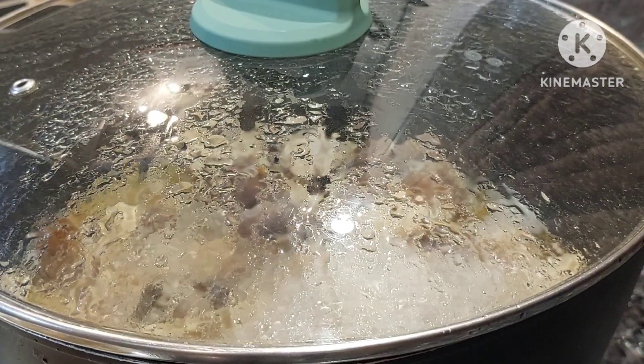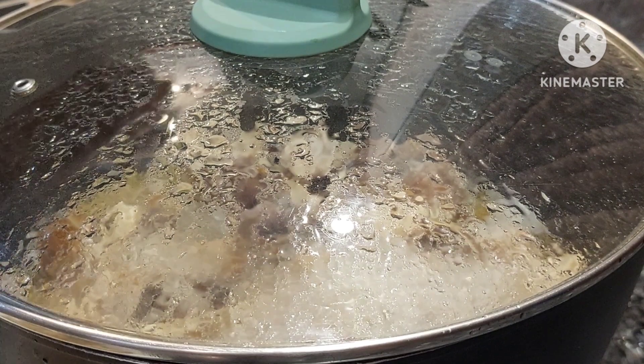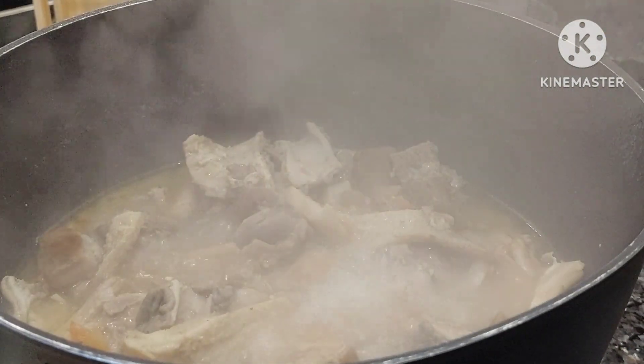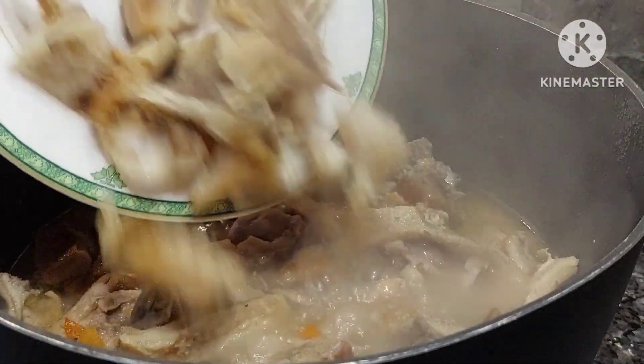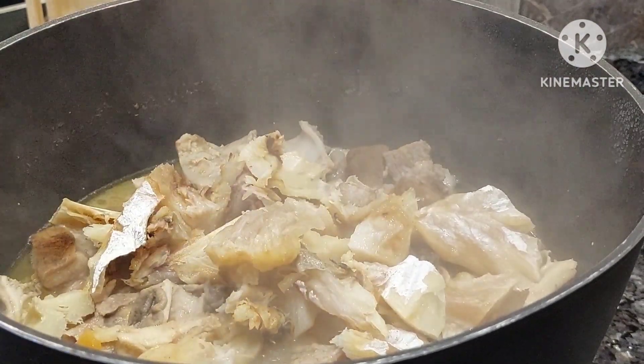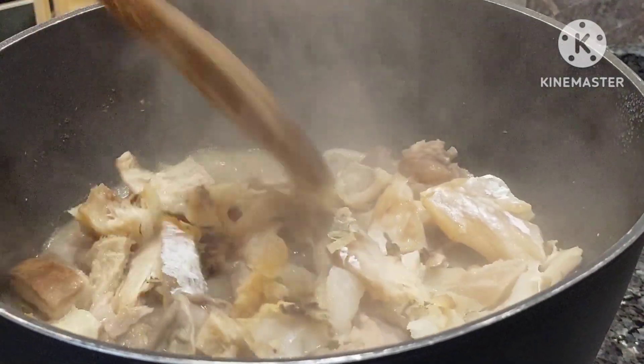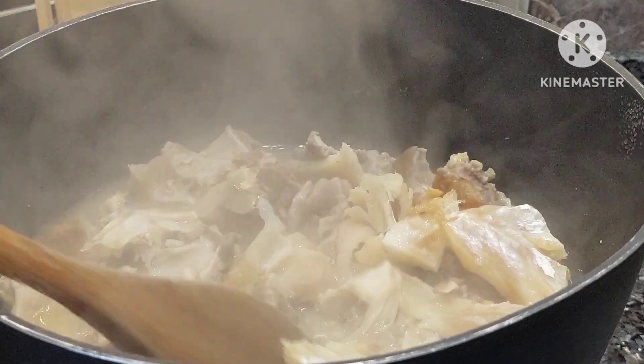And this is it after the cooking time. I'm here to add some stockfish — the stockfish is already soft because it was soaked throughout the night, so it's nicely softened.